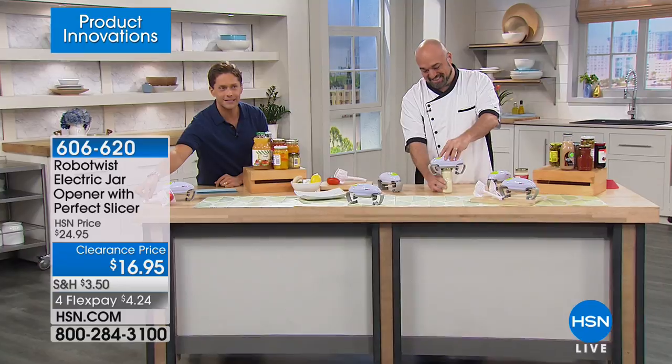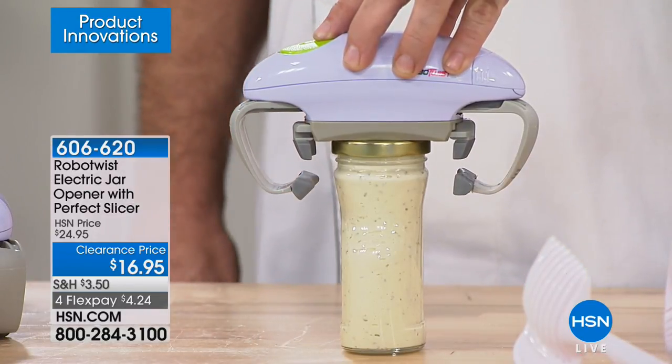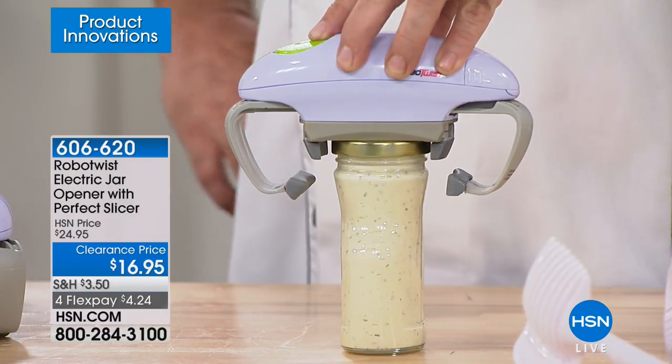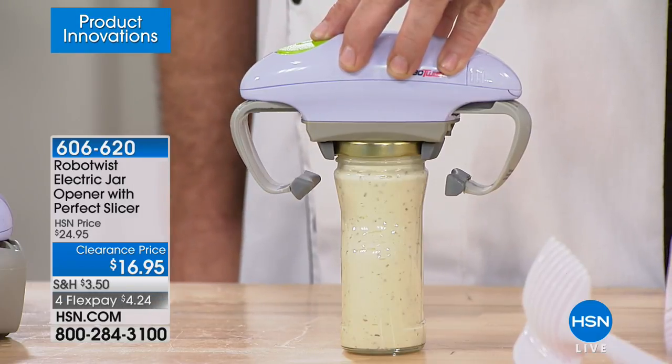When you buy today, you even get this awesome little perfect slicer to go along with it. It's the only chance to see it today, which is why we're doing this hour-only FlexPay blowout — four flex, lowest price ever.